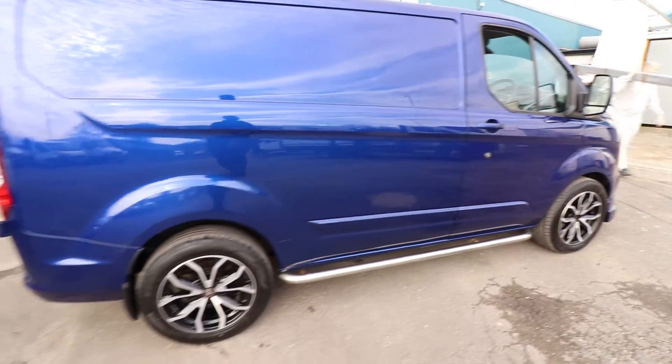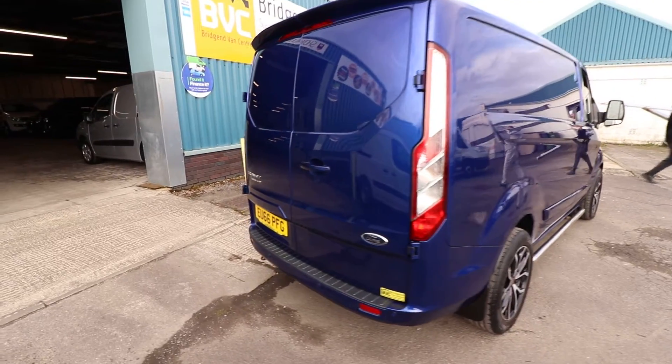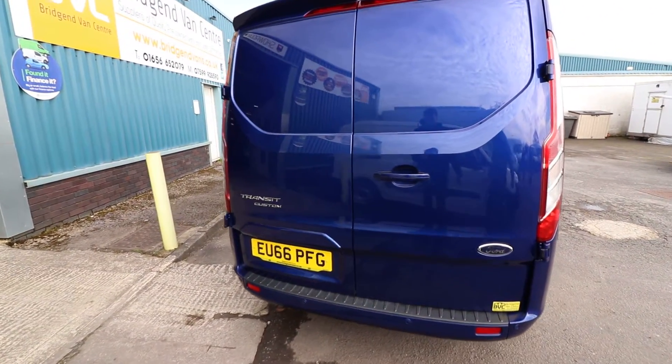Being a Limited, as we have a quick look around, we have colour-coded bumpers, colour-coded mirrors, you get front and rear parking sensors and front fog lights as well.